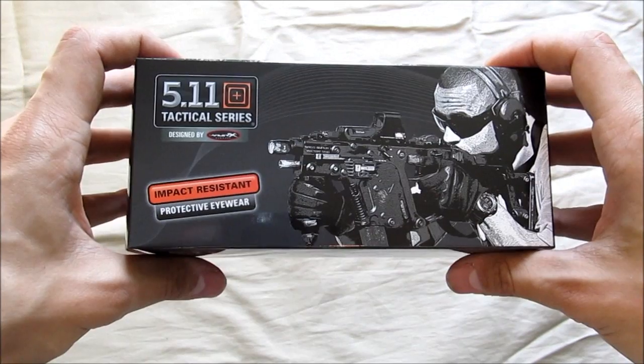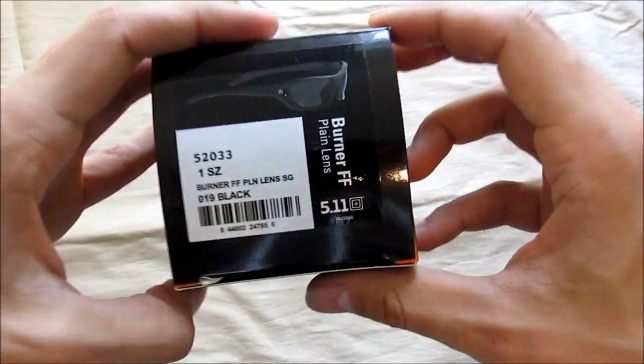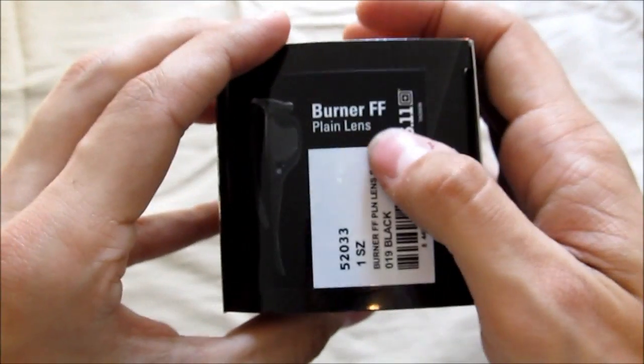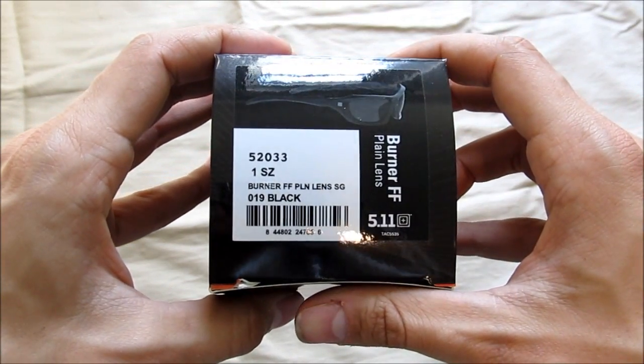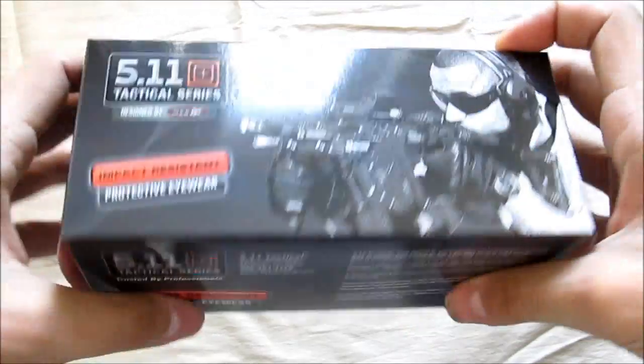Bronson here with GWA. Today I got the 5.11 Burner sunglasses. These are the full frame. I got the plain lens — I didn't want the polarized yellow lens. And of course in black.